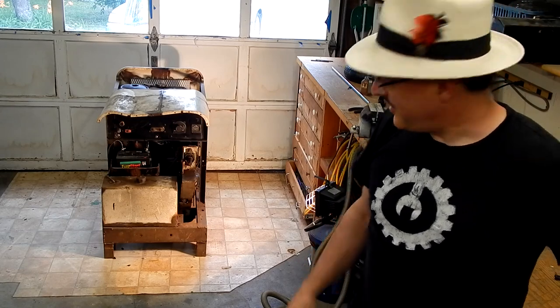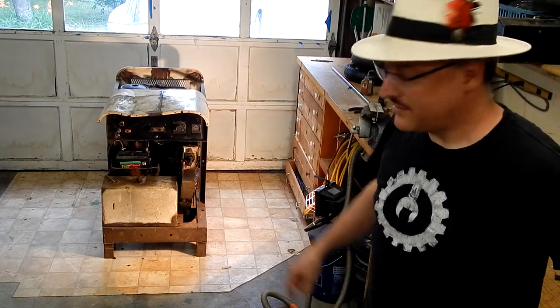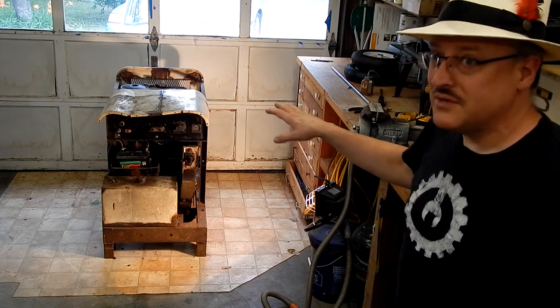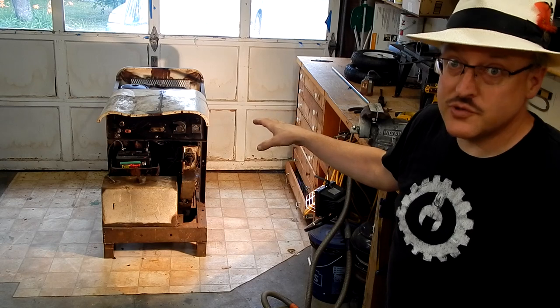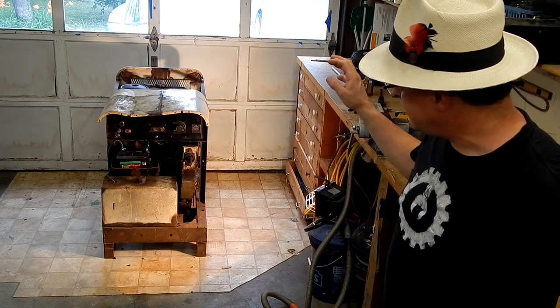Hi folks, Jake Von Slatt here and I've got a new toy. This is a portable welder. It has a four-cylinder pushrod engine to drive a generator.